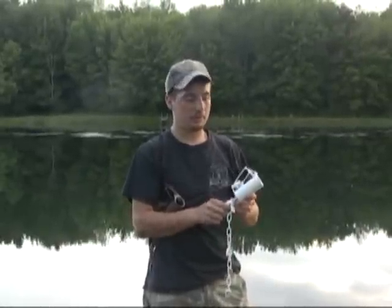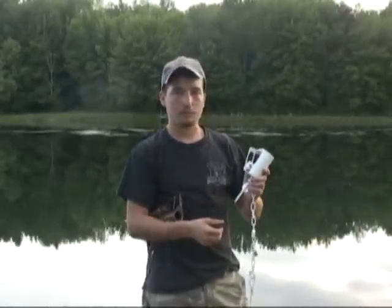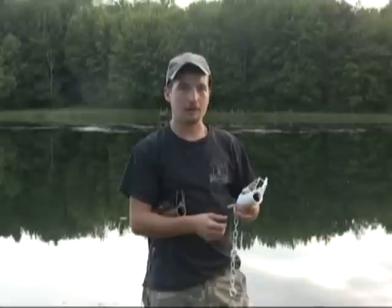This is the new Z-Trap. It comes in white or brown. It's powder coated, ready to go out of the box.